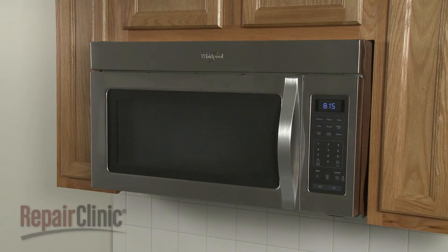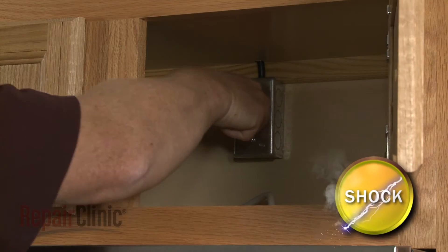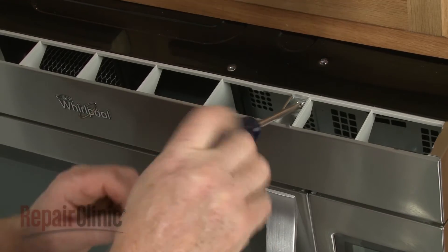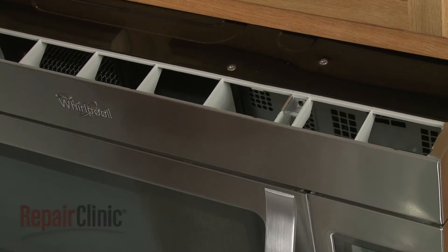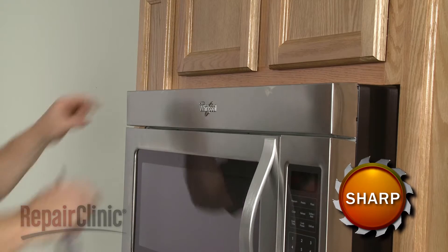To replace the upper interlock support in your microwave oven, first unplug the power cord. Now use a Phillips head screwdriver to unthread the screws securing the grill. Pull the grill forward from the top to remove.